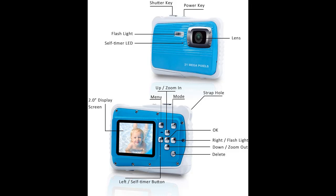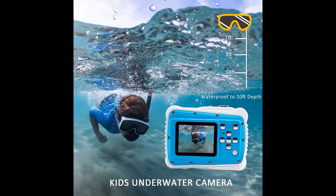Takes high-quality photos at 21MP, 18MP, 16MP, 14MP, 12MP, 10MP, 8MP, 5MP, 3MP, or VGA, and shoots smooth digital video at 1920x1080 Full HD wherever your travels take you.